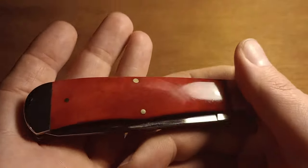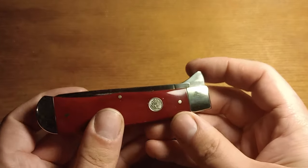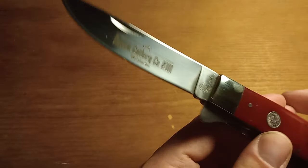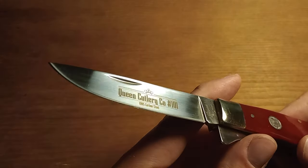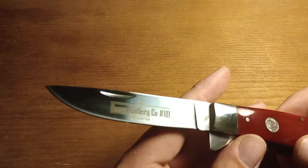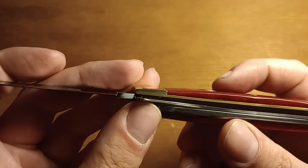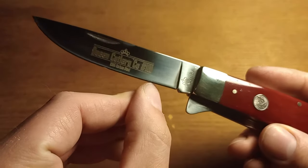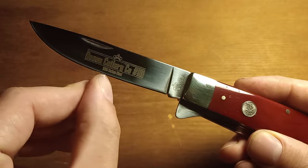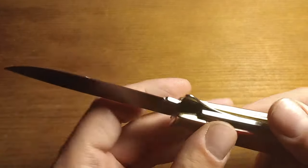The dye job on it is fairly even, although this side's a little darker than this side — not the end of the world. But like with most Jumbo Trappers, you've got what I would call a drop point or straight back blade, some people might call a skinner blade. It does look like there's some blade wrap there — if you let the blade slap shut, it'll slap the backspring. That's some pretty significant blade wrap, actually. So that's a little disappointing.